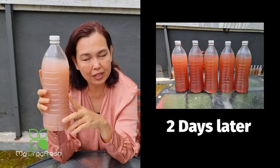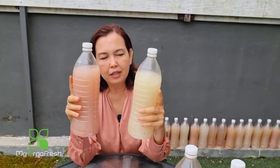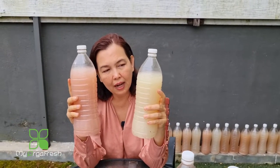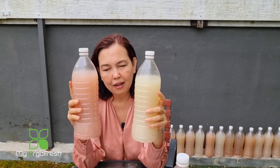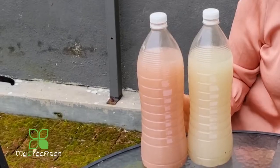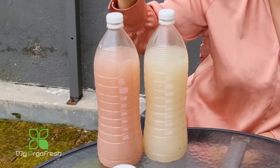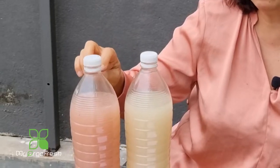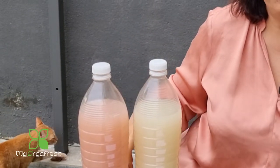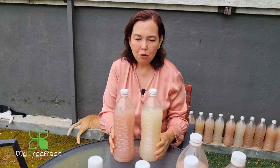Some bottles are still yellowish with not much change, only getting a darker color, and may need a little more time. If you prefer them all to be ready at the same time, you can mix the more advanced ones in to act as a culture inside, which will speed up and fast-track the progress to make it easier and ready to use.